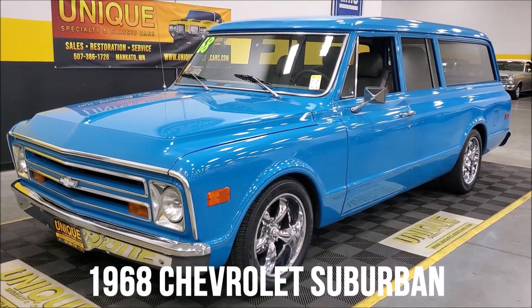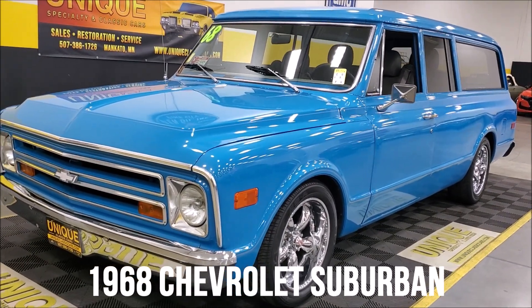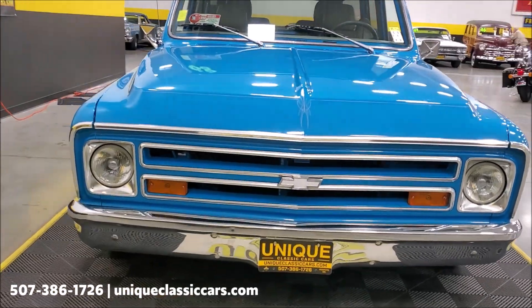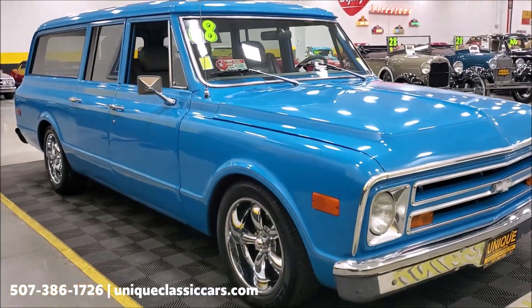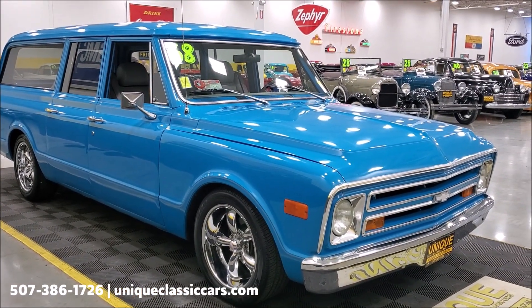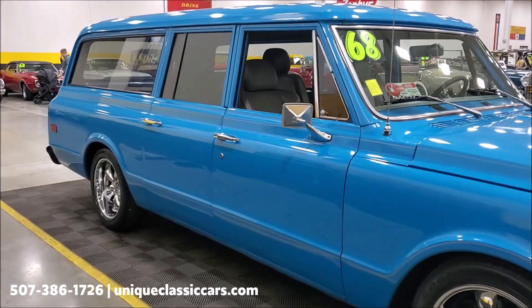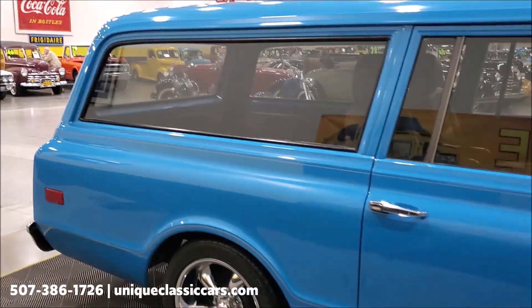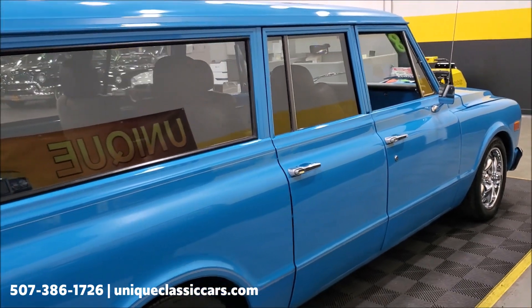Here we have a 1968 Chevrolet Suburban two-wheel drive. Look at the stance on this truck — the paint, everything is just great. It has a little bit of a restomod style done to it. It's powered by a 350 automatic with a vortex heads automatic transmission, and it's nicely equipped with power steering, power brakes, air conditioning, and more.